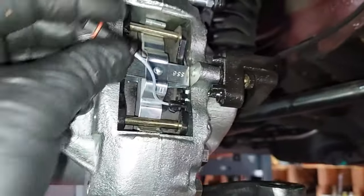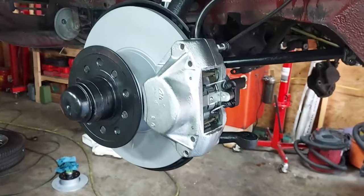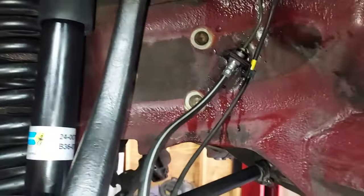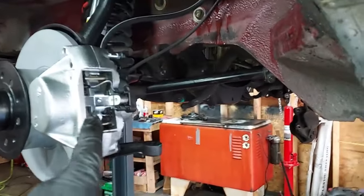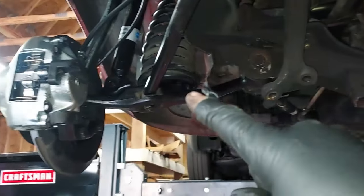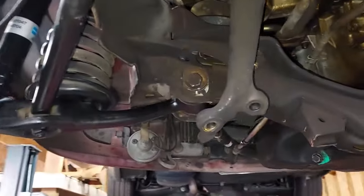There we go — brakes are done, ball joints are done, suspension refinished, new shock, springs put back in, new brake lines, new control rod bushing. Doesn't that look nice! The next thing we need to do is start reassembling our steering linkage that goes all the way across the car. And also I have to do everything you just saw on the driver's side over here on the passenger side.